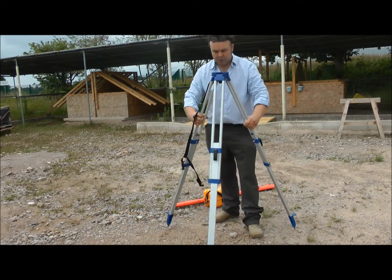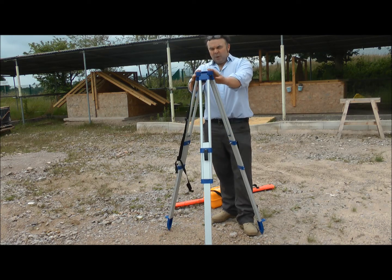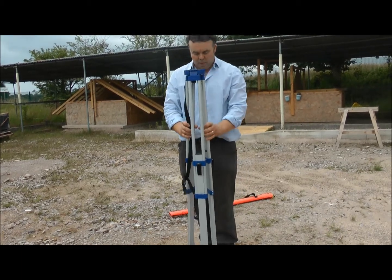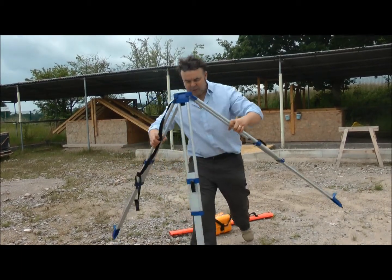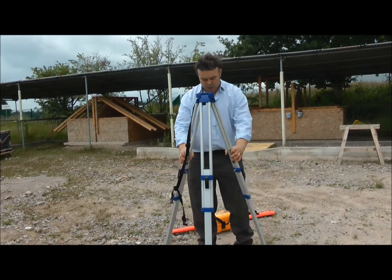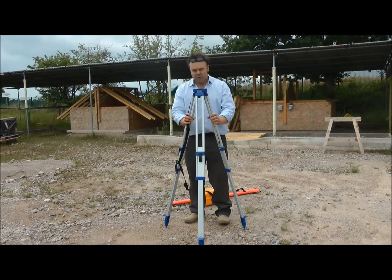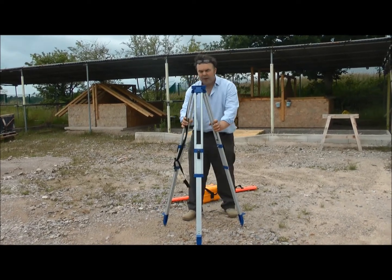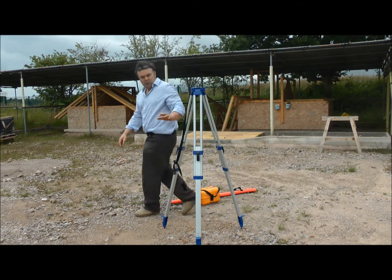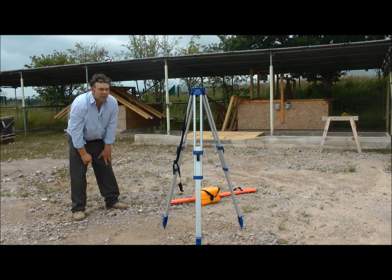I need this tripod absolutely perfectly level to be able to use it. I'll set it out — I don't want it so it's like this, that's going to fall over. But I also don't want it so it's too wide. I've got to have it correct. I'll look at it and take it as level as I can get it. I'm going to sight through with the bottom of the windowsill, that's providing it's gone level. Then I'll do the same in the other direction, moving legs slightly as needed, and check it again.